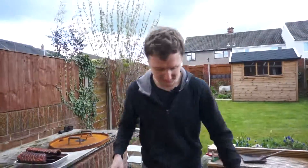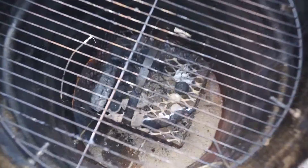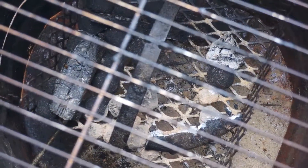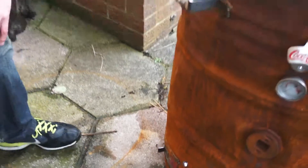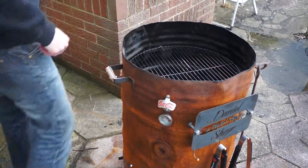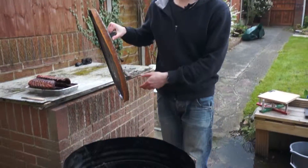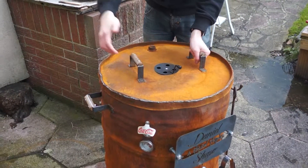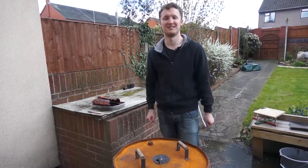So there we have it. As you can see if you look inside the barbecue, the fire's pretty much gone out. I'm going to close all the vents off — just sort of down here. And there we have it — put the lid on. Just in case there's still some fuel in there, this will limit the oxygen and stop it from burning. So, there we have it — that's the smoker.